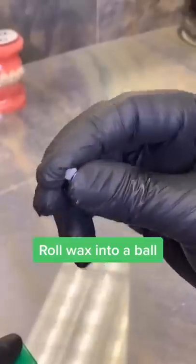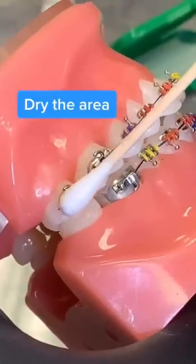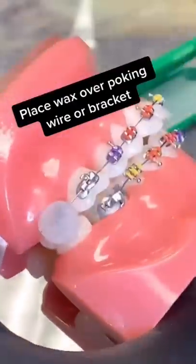How to use orthodontic wax: roll wax into a ball, dry the area, and place wax over a poking wire or bracket.